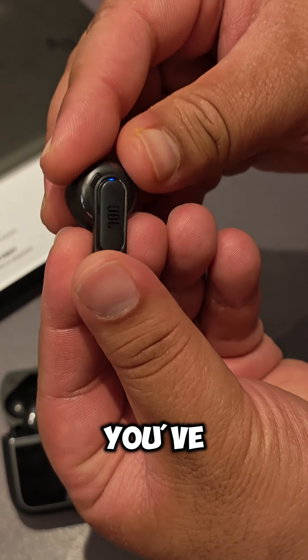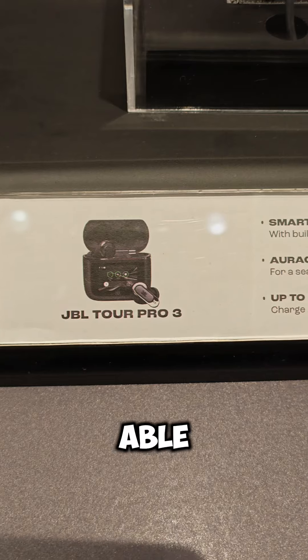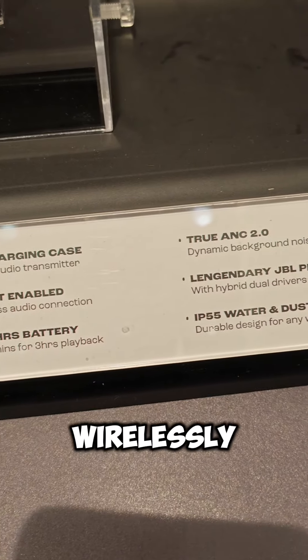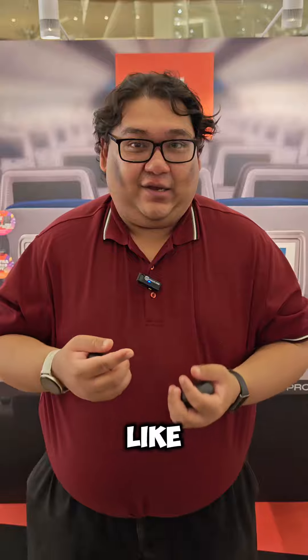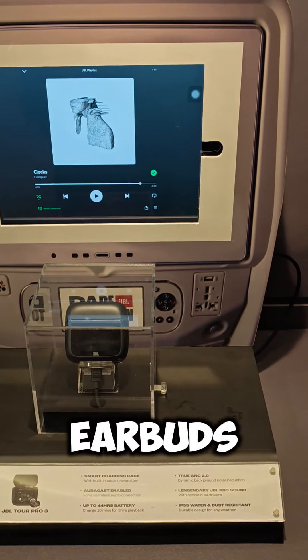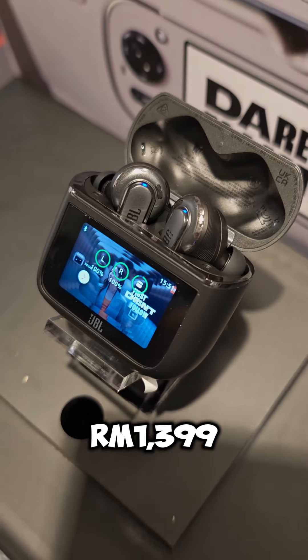What's more, you've also got a new transmission mode, where you'll be able to use a USB-C port to transmit audio wirelessly from devices like your in-flight entertainment system straight to the earbuds. And it's only going to sell for RM1399 in Malaysia.